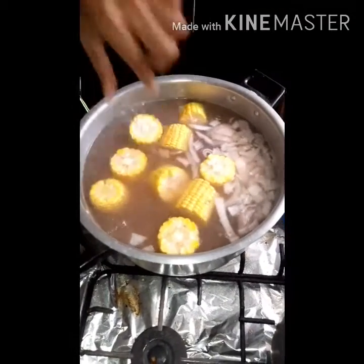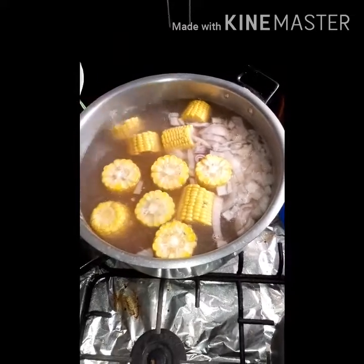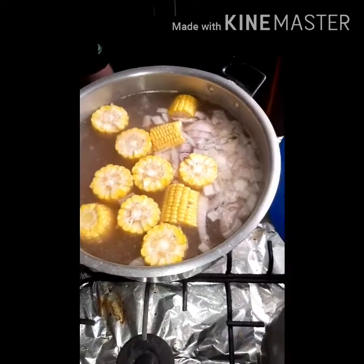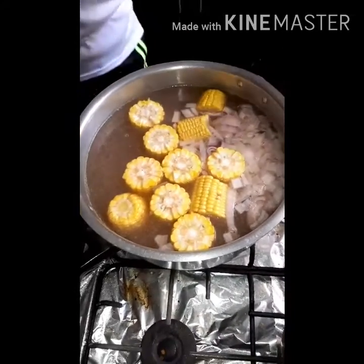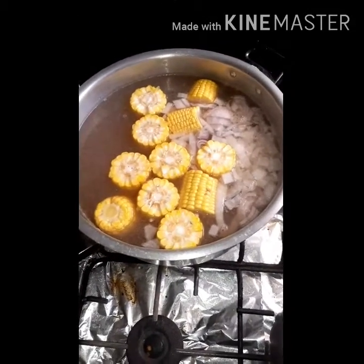Mi esposo me hizo la corrección: se deja de media hora a 45 minutos porque la costilla es dura. Es costilla de res, no de cerdo, entonces necesita un poco más de tiempo.